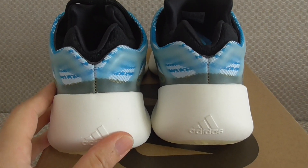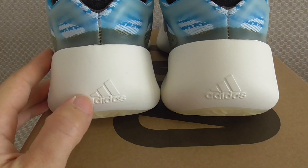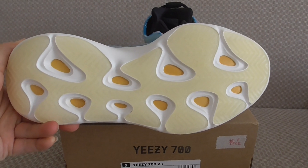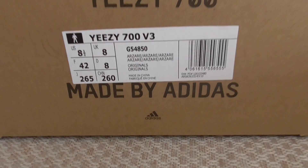Let me show you the bottom. On the back side and the bottom, you can see there are three different colors, and on the surface there is a size label with the code and name of the shoe.